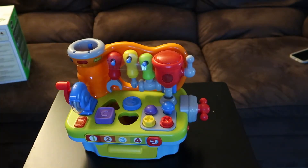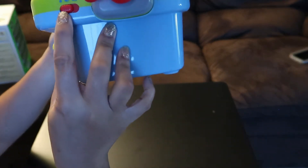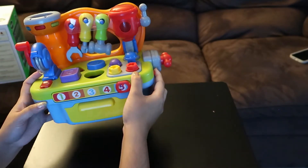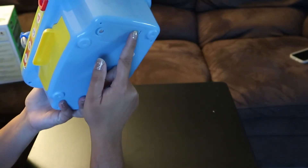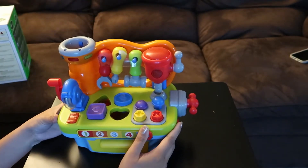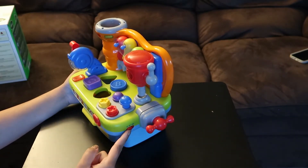This toy has vocal cues. To turn it on, you find the on/off switch over here, and also the volume. I don't think it has a battery yet, so I have to put one in. This is where the battery goes. It has vocal cues, music, and flashing lights, and it has seven pre-programmed melodies and volume control.